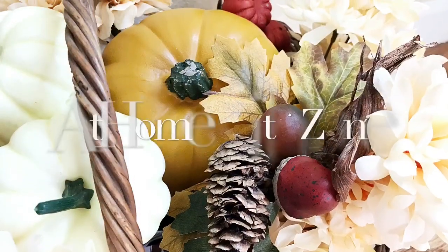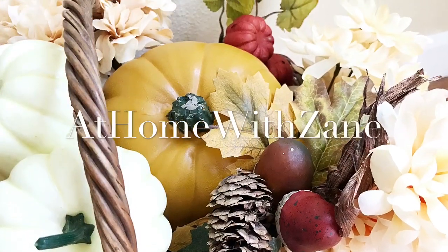I'm Zane Redfern, home decorating enthusiast and creator of At Home with Zane. Today I want to share with you some more items I picked up from the Dollar Tree for my fall decor, and I also visited our local Savers.